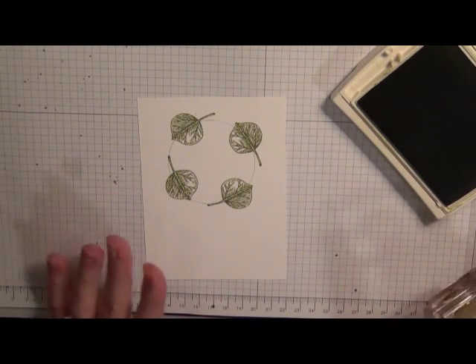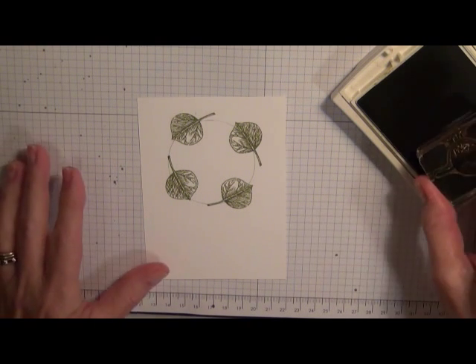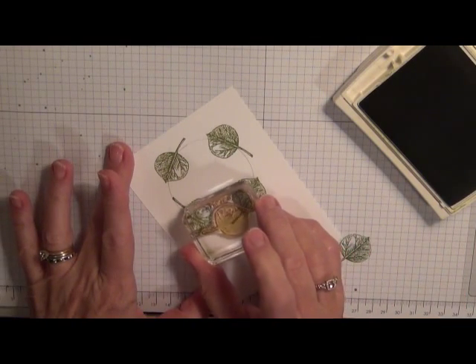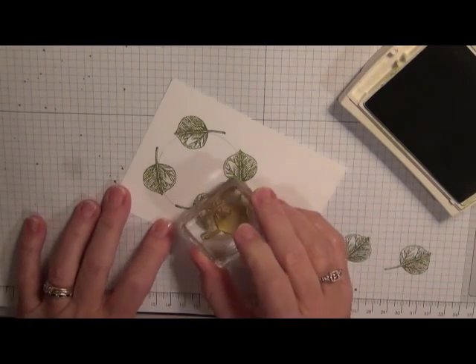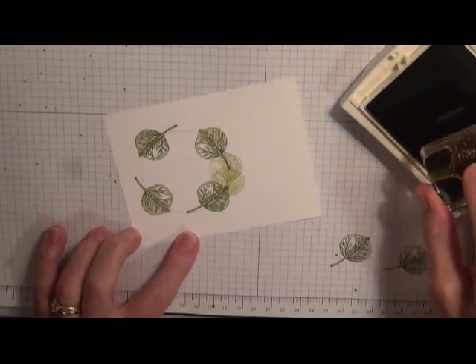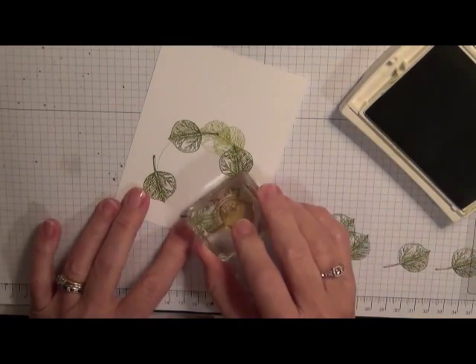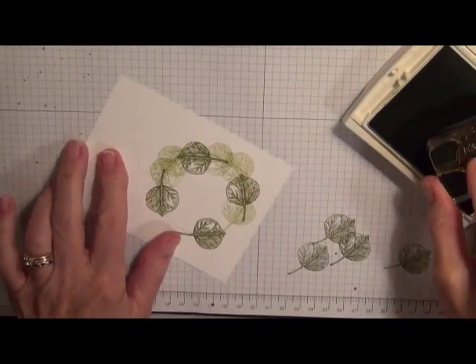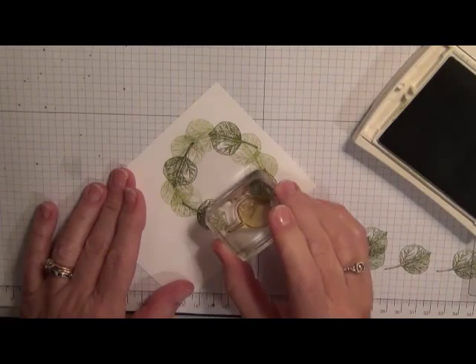I did that first so I'd have a good feel for where my stamps needed to go. Then I stamped off and went in between the four anchor leaves. You can do this more than once — just remember to stamp off each time. Try to keep in mind that you're trying to make a circle.